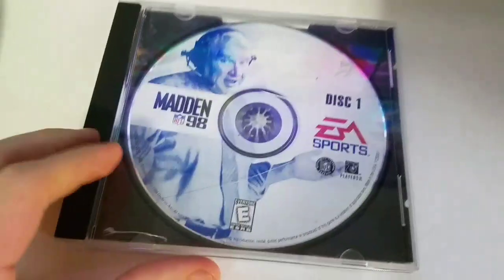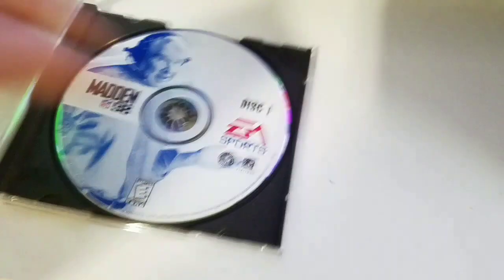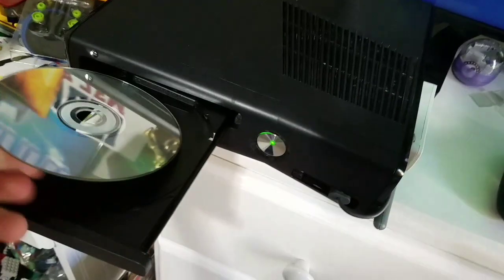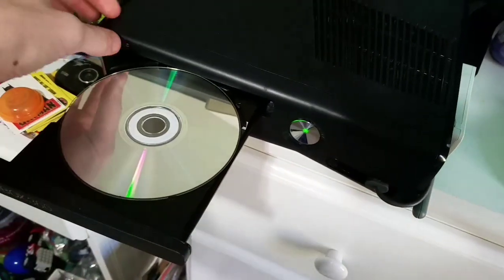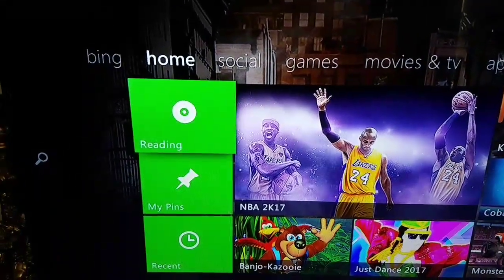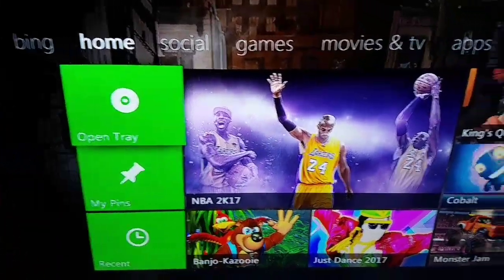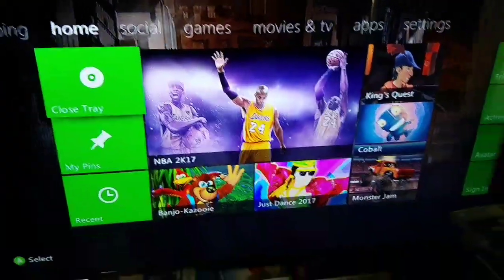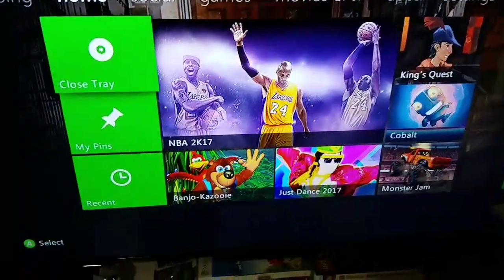Now let me grab one more disc — the final game: Madden 8 for PC. This is actually in really good condition except for those three scratches. Let's try that out. Yep, and quickly it says 'open tray.' So yeah, this is just my first try on YouTube. If you want me to do more, please comment below and I hope you guys enjoyed. Peace.